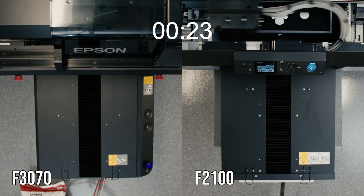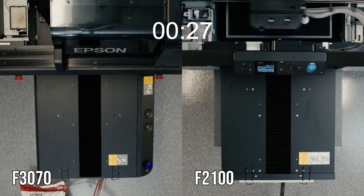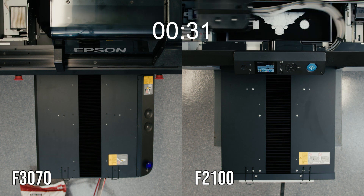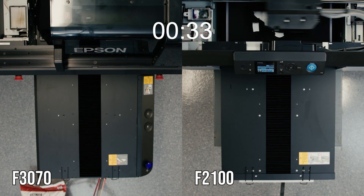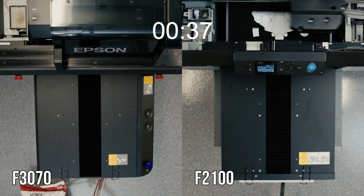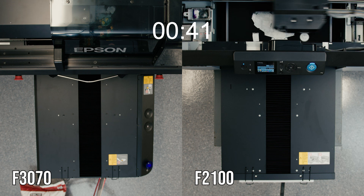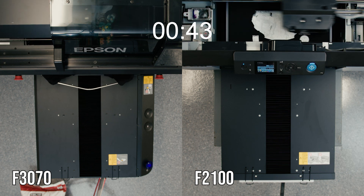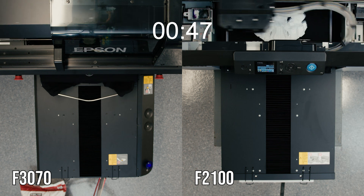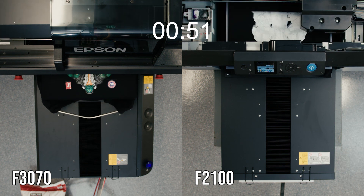One key difference you will notice right away is that the F2100 is laying a white base down first, while the F3070 is printing both white and color in line. This is possible because the F3070 has two 2.6 inch print heads while the F2100 has one one-inch print head. Because the F3070 has two print heads, the first head lays down white and the second follows immediately behind it laying down color over the top.